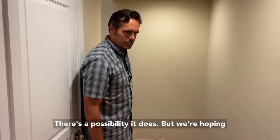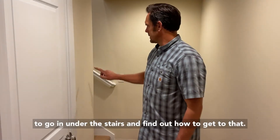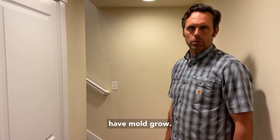That's where we're hoping the moisture stops — there's a possibility it keeps going, but based on the amount of water we're seeing here, we're hopeful. If not, we'd have to go in under the stairs and figure out how to get to it from there. So that's the tip to keep yourself safe and prevent mold growth.